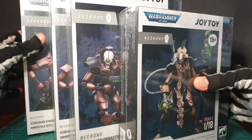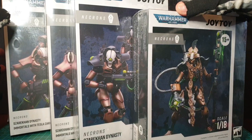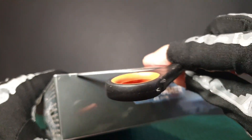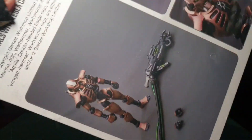Hey skellywags, just got these Necrons in. I've been very eager to crack these open and to play about with them, so we'll do that right now. Couldn't wait till the kids are asleep, so you might hear them in the background. Get all this off.